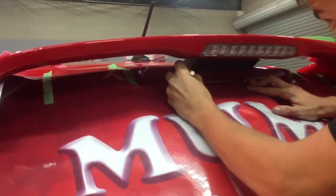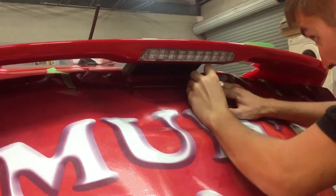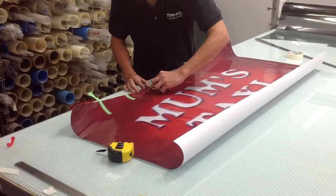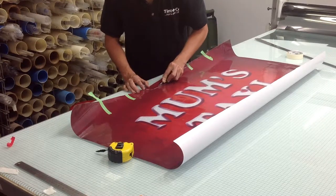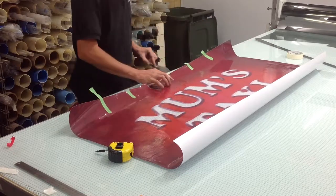If you have a top spoiler or other obstacles, draw a cut line around the obstacle once you are happy with the placement of the shade. Remove the shade from the window and place it on a clean surface to cut out the relevant pieces. CKS recommends allowing room for error by cutting a few millimetres in from your drawn line.